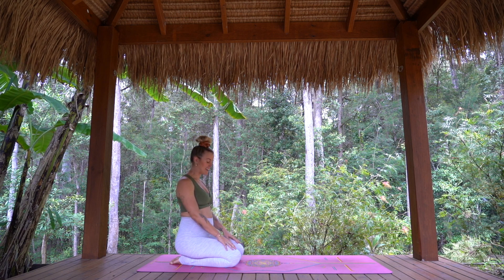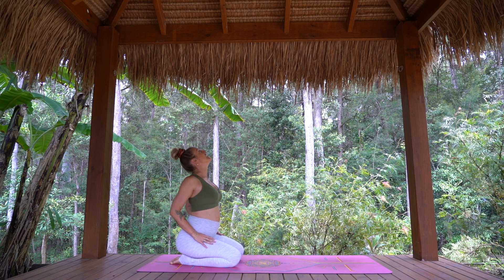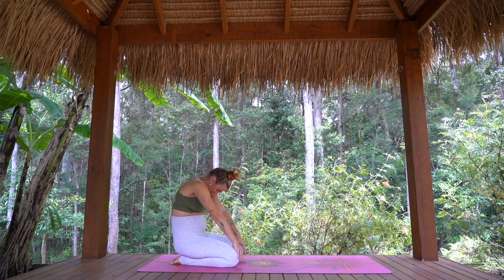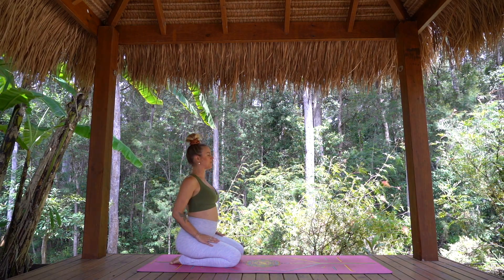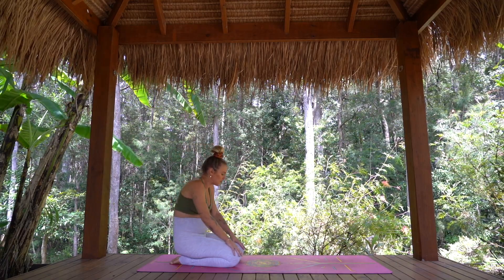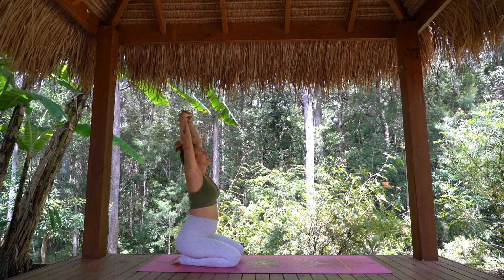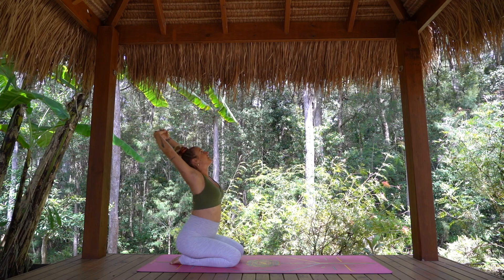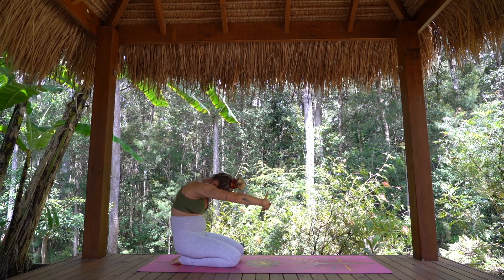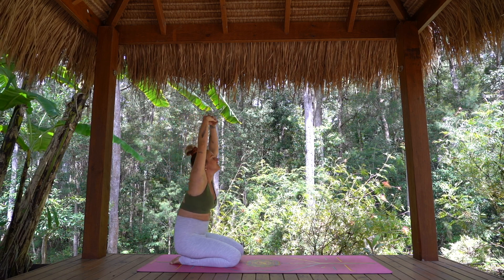We'll find some gentle seated cat-cow here. Drawing the elbows back, opening the shoulders and the heart, maybe taking the gaze high, and then starting to round the tail, round the shoulders, bring the chin to chest, fingertips reaching forward. Slowly moving, starting to open and warm into the spine. This time, interlacing the fingertips in front. As we inhale, take the arms up and open again, arch and lift the heart. And as you exhale, find that rounding of the shoulders again, chin to chest, arms reach forward. Once more — big breath in to lift and open, and big breath out, rounding and releasing.